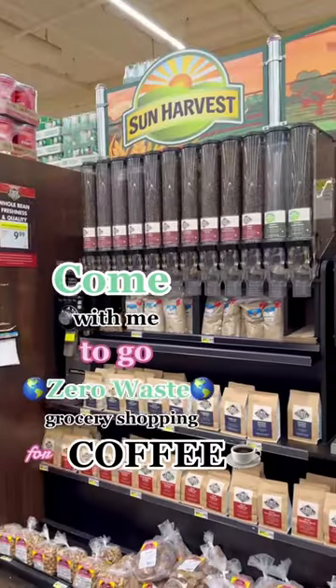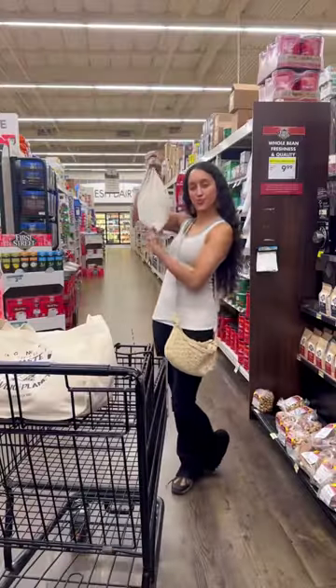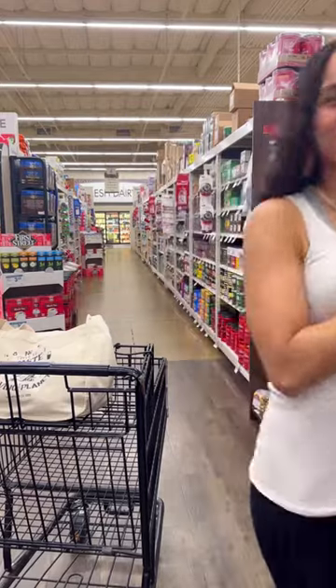I'm going zero waste grocery shopping for my husband's coffee. Stick around to the end because I'll be going over how much I got and how much I spent.